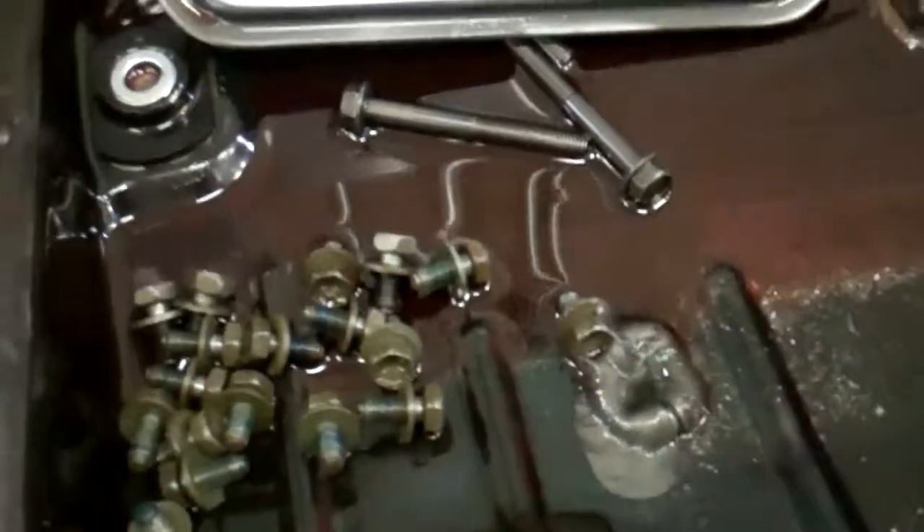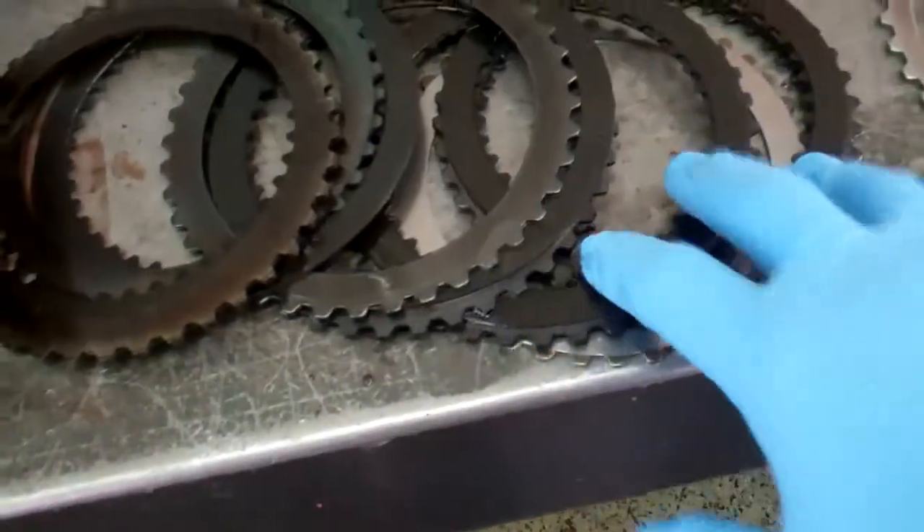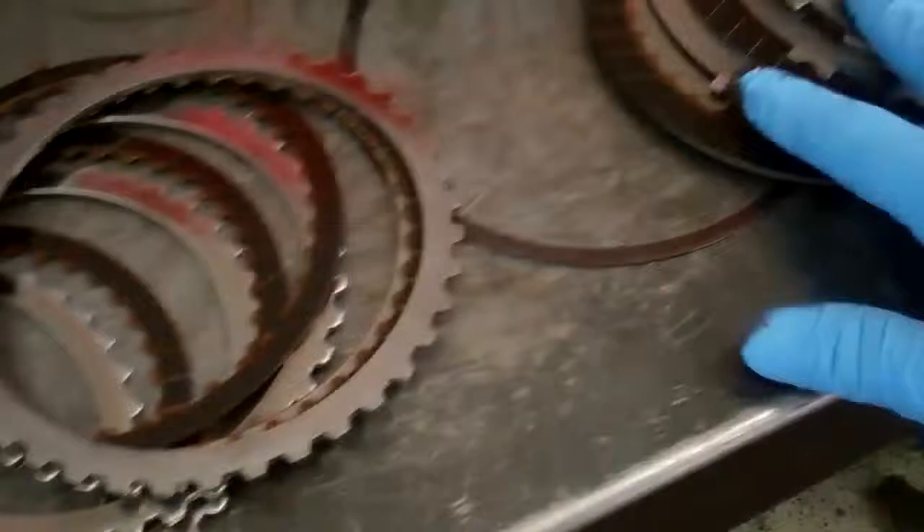Eventually, what happened was all of that cycled through and burned up your clutches. As you can see, they're black — they should be more of this color here, even lighter. These got overheated as well.